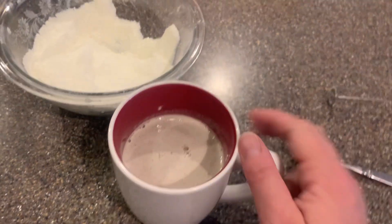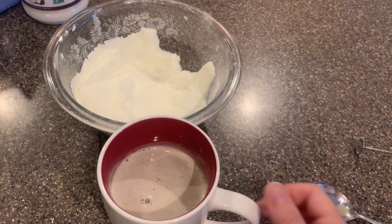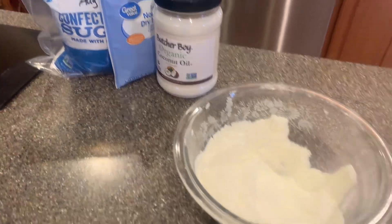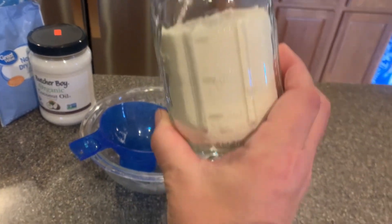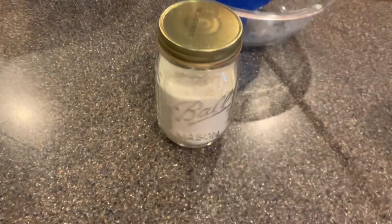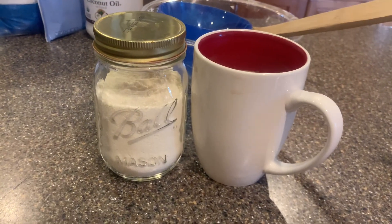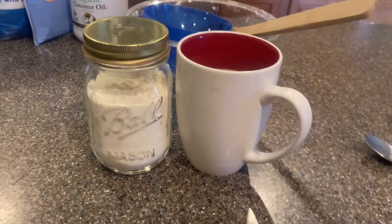That actually tastes good. Yeah, that's going to do it — go figure, three ingredients: powdered sugar, dry milk, and a little bit of coconut oil. So this is how much the recipe made — you can see that here on the mason jar. We'll see how long that lasts, especially as much creamer as I use in my coffee. We're going to keep it in the pantry in a cool dry place and just pull it out to use it in the morning. This one gets a thumbs up.